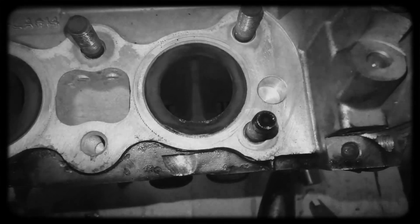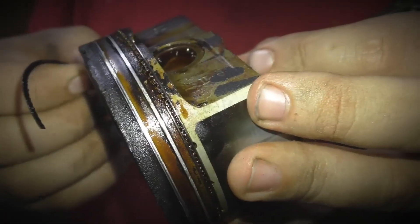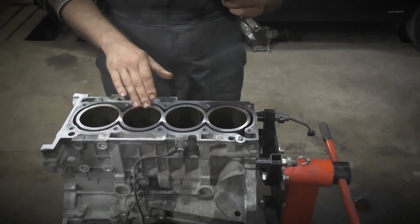Despite its overall reliability, the 4B11 engine can develop increased oil consumption over high mileage. This may occur if valve seats and guides wear out, or if the piston rings seize in their grooves. As with many aluminum blocks featuring open-deck designs, cylinder bores can become slightly oval over time.